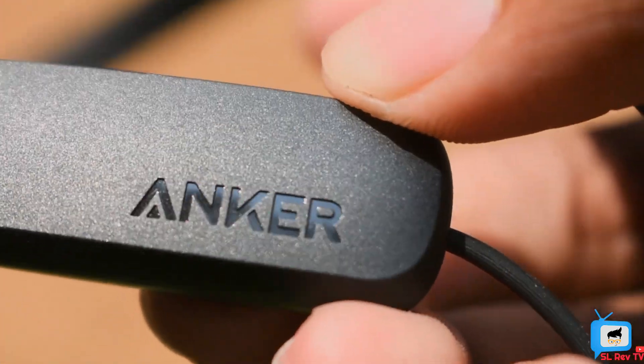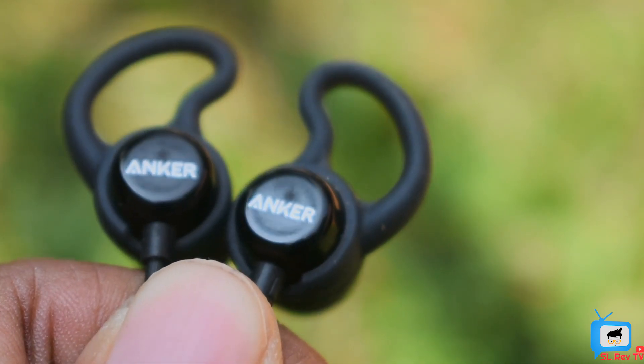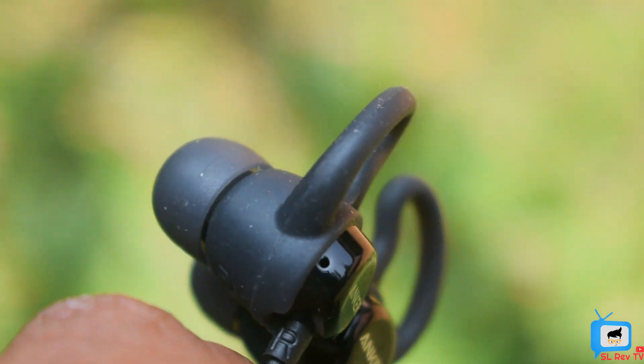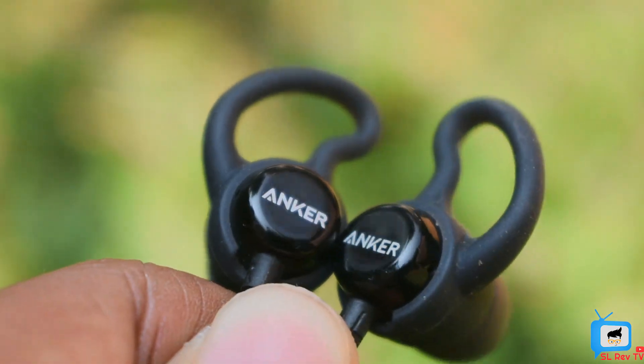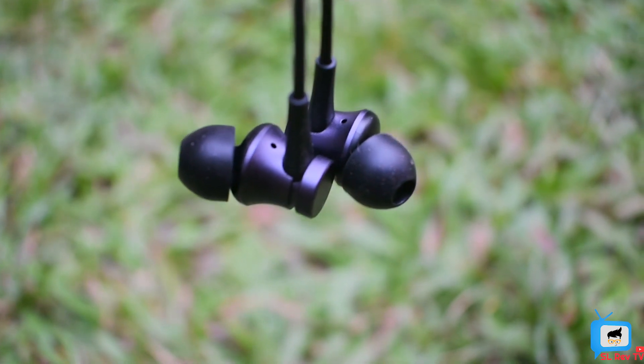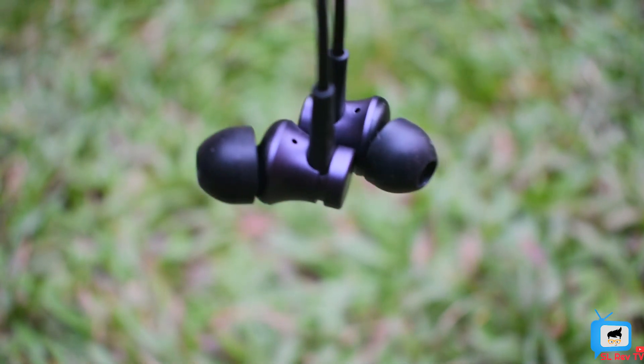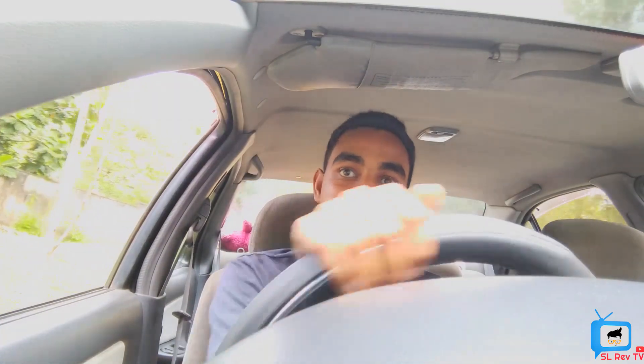In my soundbots live review, I am going to show you a Xiaomi Mi Piston 3 review and unboxing. If you want to subscribe to this channel, please like this video.